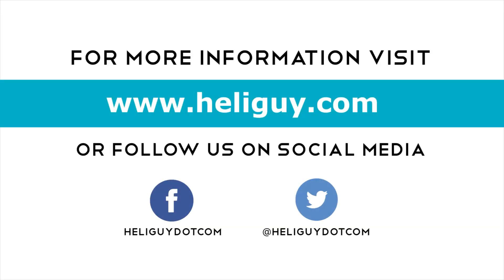Thank you for watching our demonstration of the Zenmuse Z30. To find out more, visit our website or follow us on social media.